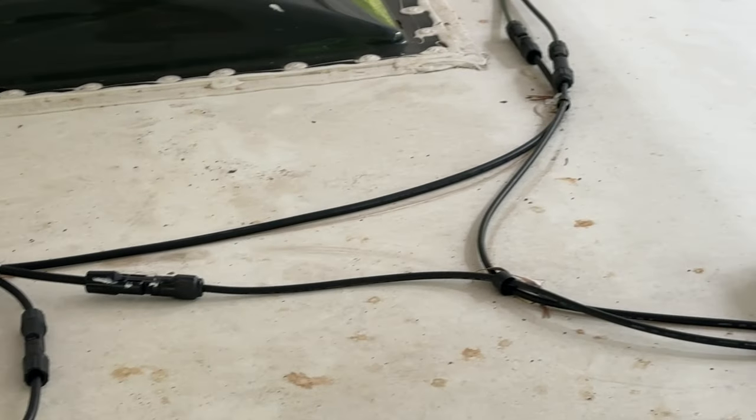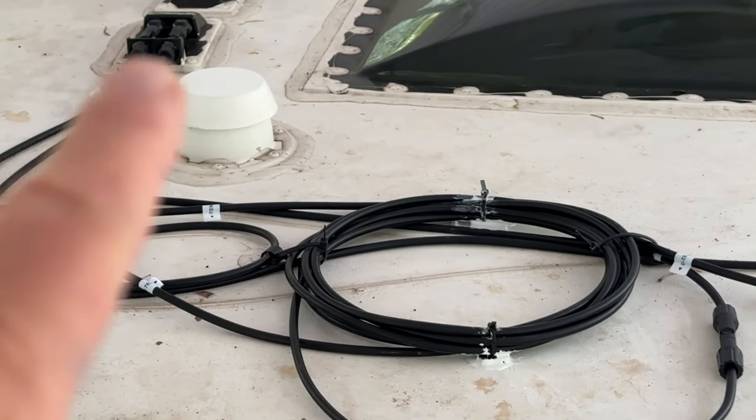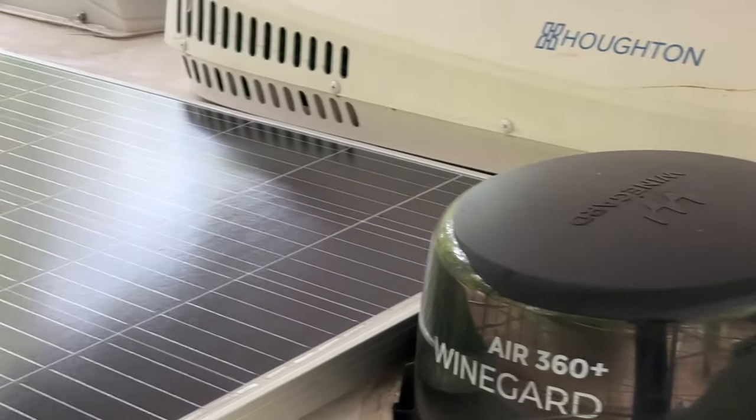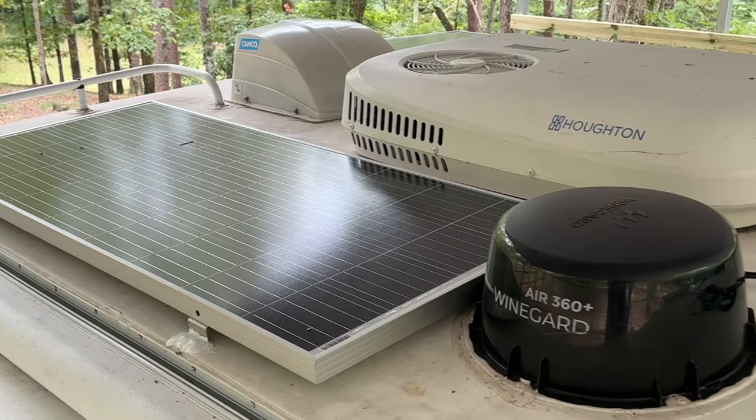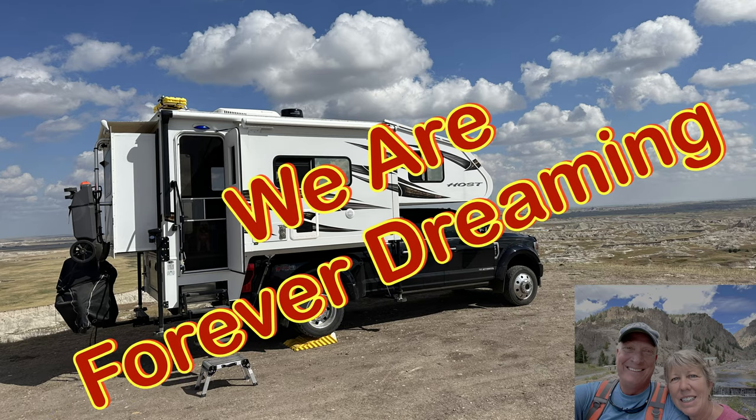Those are the original wires and those are the extensions that go to the boot there. If you have any questions, just leave a comment below and I'll try to answer as best I can. Thank you.